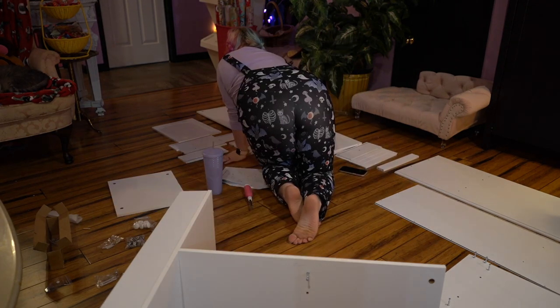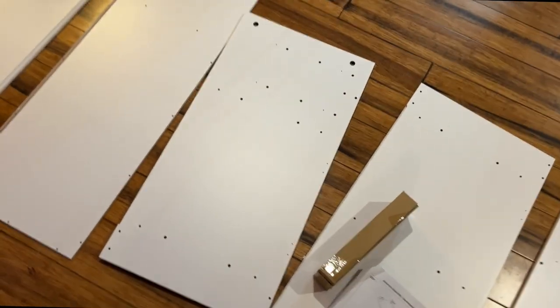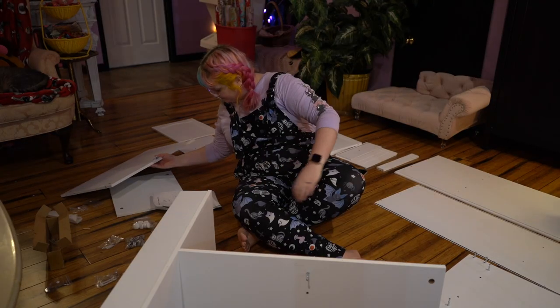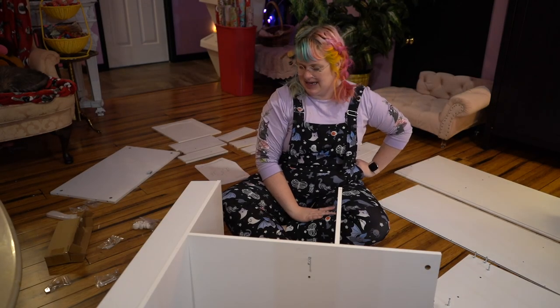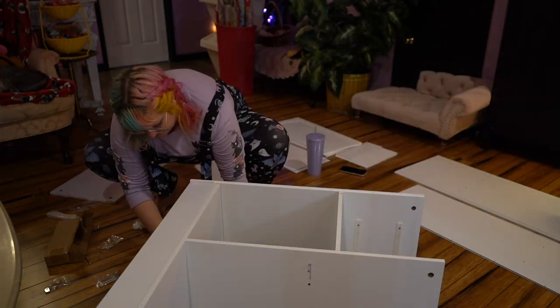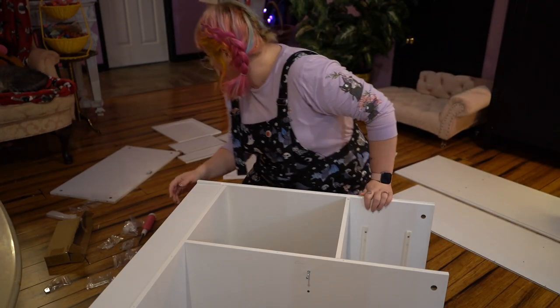That's great! These are supposed to be numbered but none of them are numbered. My cat is really seasoning this with his hair. What the heck? Ow, my knee! Whew — we've got one side ready!